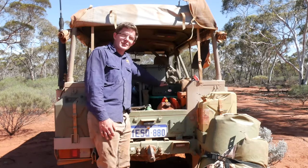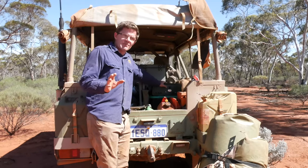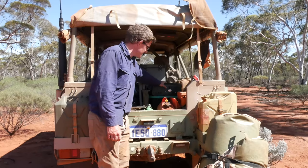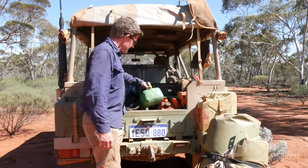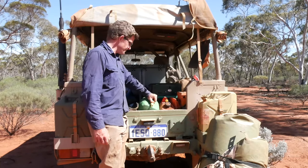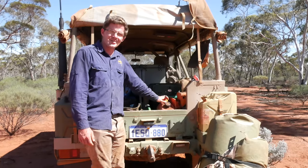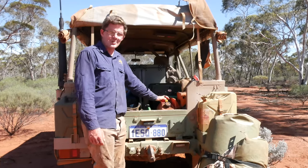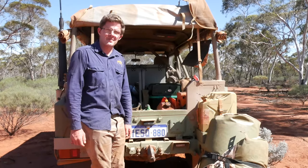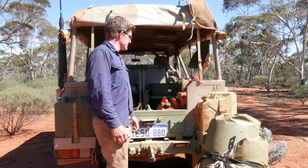The Coleman dual fuel stove — I've talked about this before. It works really well for me. I love the fact that I can just take a little five-litre jerry can of petrol, which I can also use to top up my chainsaw if I'm running a bit low on juice. And it also helps to light a fire if the wood's a little bit wet. So many, many uses as always.